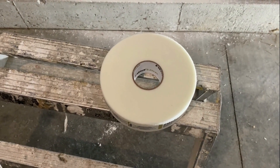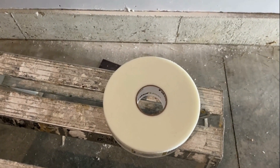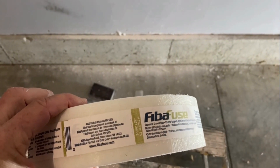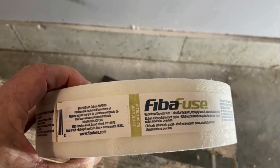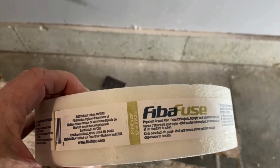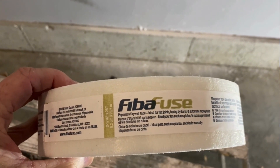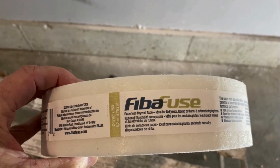A lot of times when I'm talking about repair or even taping drywall, I mention fiber fuse tape. This is a tape I really like using. It's a fiberglass matte tape, and it's embedded in the same manner as paper tape — the compound is put on the surface, then the tape, and then the tape is pushed into that compound.